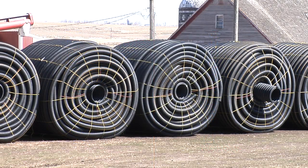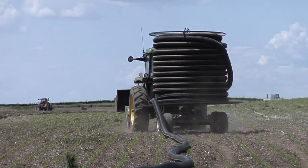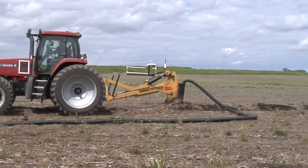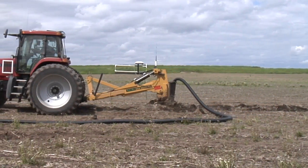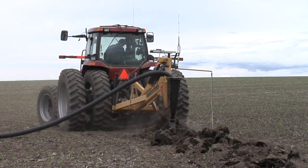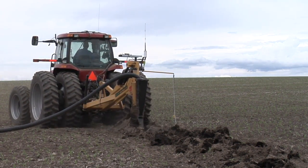Tile usually comes in rolls like these. It's picked up and laid on top of fields with a stringer cart. It's then trenched or plowed into the ground. While tile is still put in by custom operators, thanks to modern technology, farmers can now accurately and effectively install tile themselves on their farms.